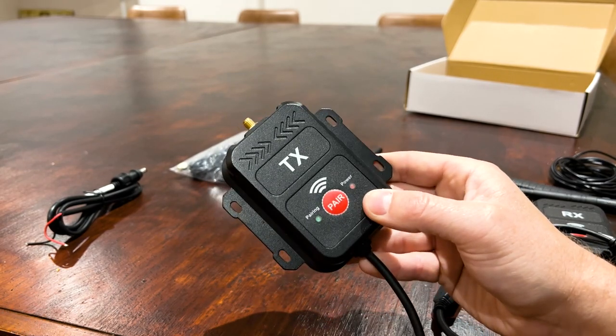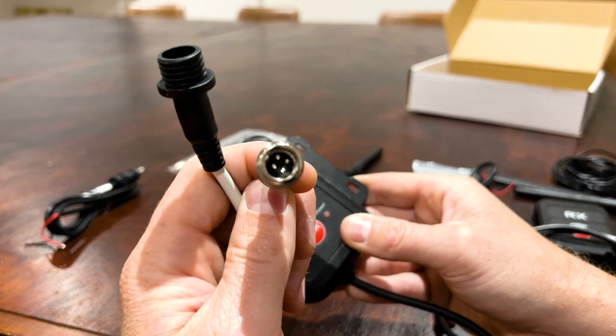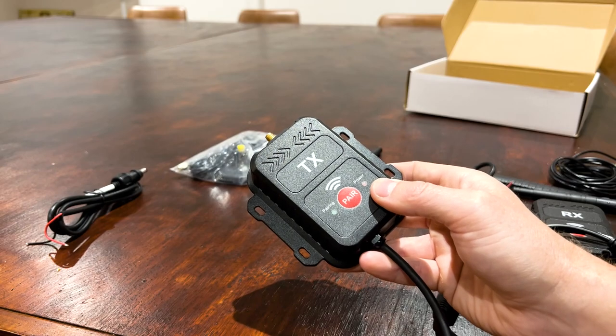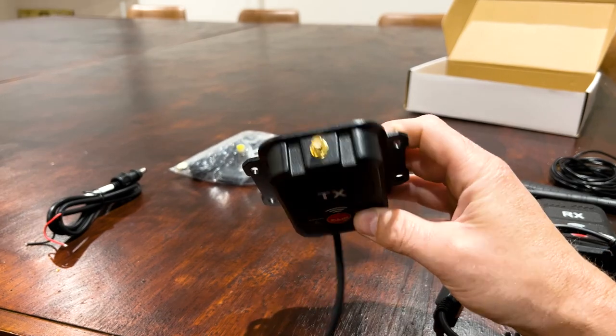Pretty handy kit if you've bought a caravan that already has a camera on it and you just want to hook it up. It's going to have a four-pin connector at the hitch — they pretty much all use the same one — and it will allow you to transmit the camera feed wirelessly. Or if you just want a wireless setup instead of running cables, it's a pretty good kit.